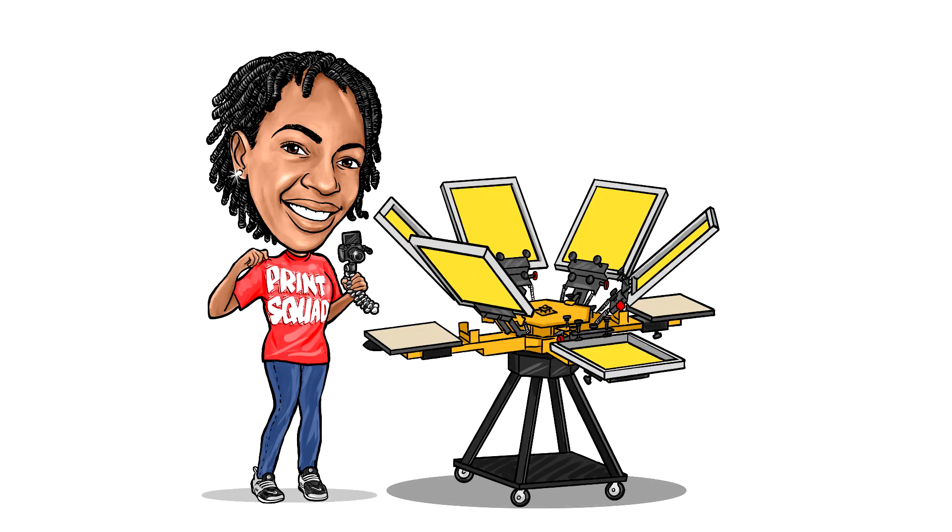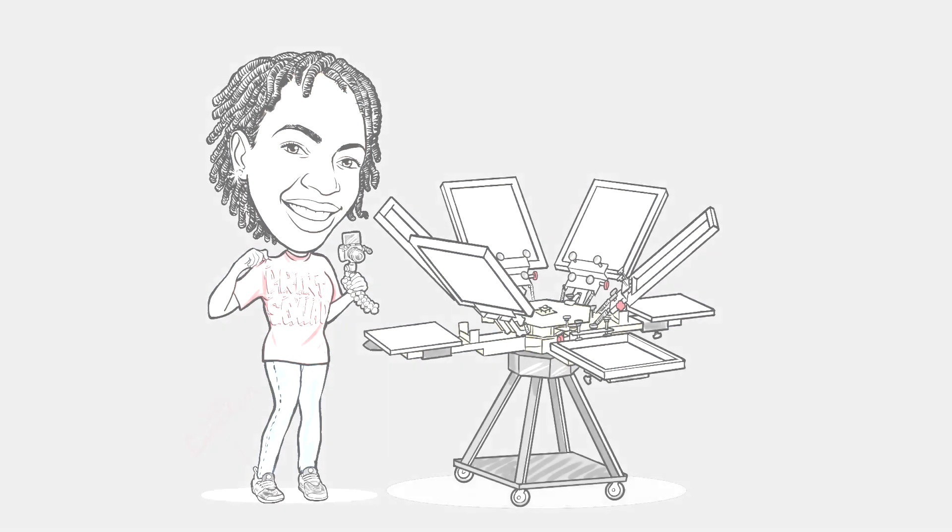What is up t-shirtpreneurs, it's Sin and I'm back once again with another video. If y'all were here in the last video, you guys know that your girl got a new embroidery machine. So if you want to see how I set everything up, stay tuned.